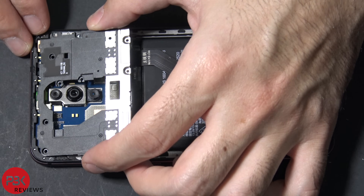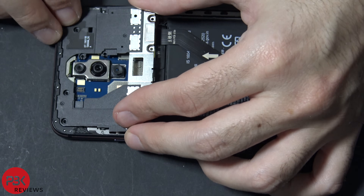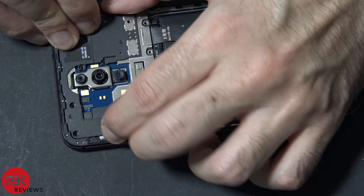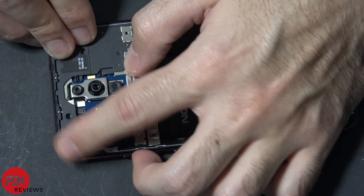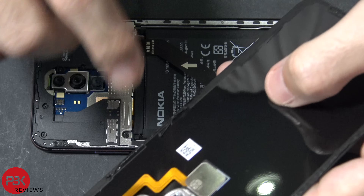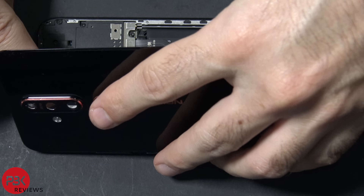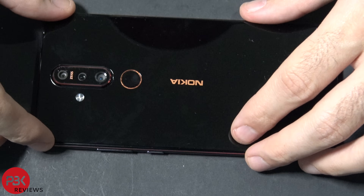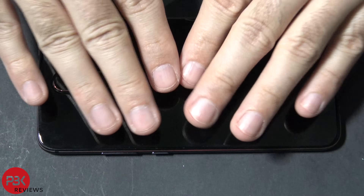Now we're going to put the plastic cover back over the main board — put the top in first and pop the rest of the latches back in place. Now we're going to put all 17 Phillips screws back in. Once all the screws are back in place, we're going to reconnect the fingerprint scanner cable back to the main board. Now once the cable is connected, if you need to apply some new adhesive around the frame of the phone, reapply your back glass and press down.